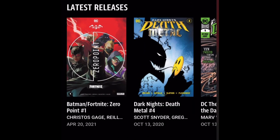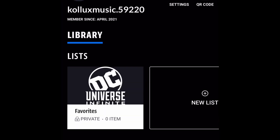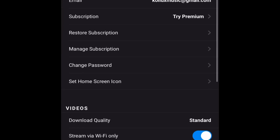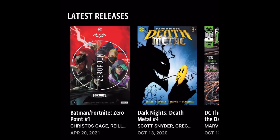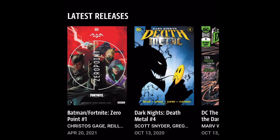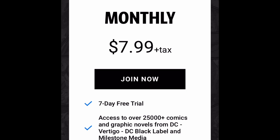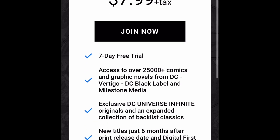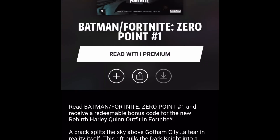Once you are in here, you're going to want to make an account, sign in, and log in. I'll show you proof — it says 'Try Premium' right there. I haven't paid anything. So once you go to the Batman Fortnite Zero Point comic, you want to click it and hit 'Read with Premium.' Obviously it's going to make you pay because it costs money to read the comics.